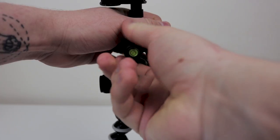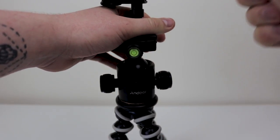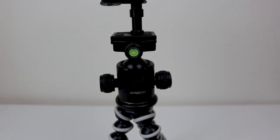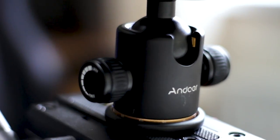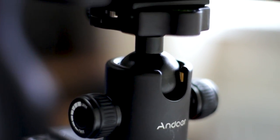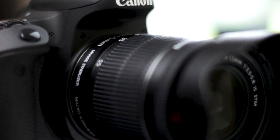The build quality is excellent — it feels very sturdy and very well made, and I have no concerns of this breaking during use. I actually have two of these. One is on my Joby Gorilla Pod for tabletop and on the go shooting, and the other is on my main tripod. Having both makes it super easy to switch between tripods without having to switch quick release plates or screw in mounts for cameras.